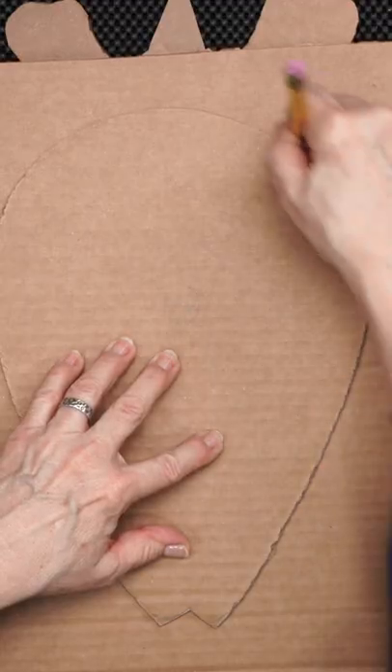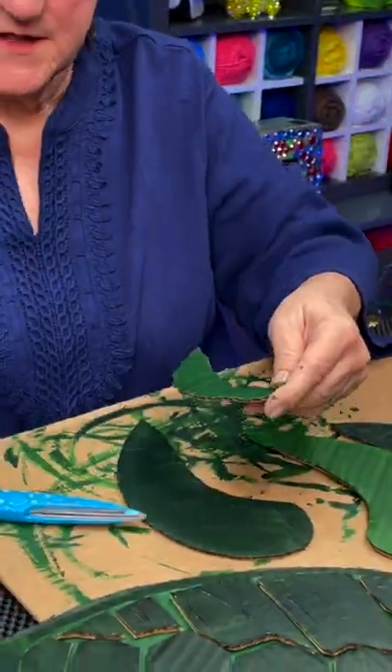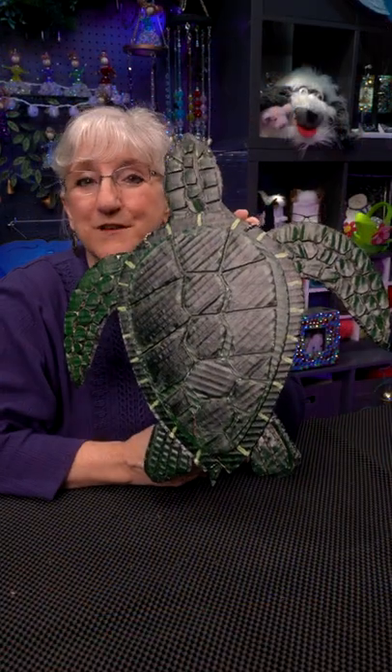We cut out shapes in cardboard — fins, a head, a shell — and then cut out more pieces to augment that and to give it a 3D look. Some paint, some shellac, and a hanger. And you've got your reminder.